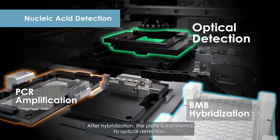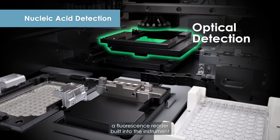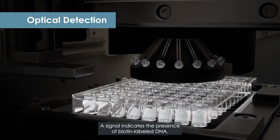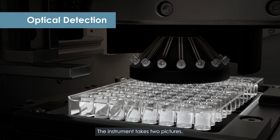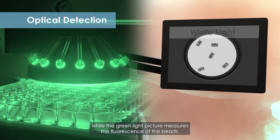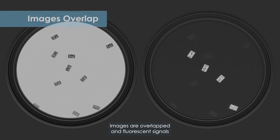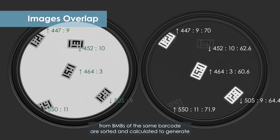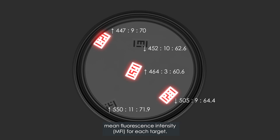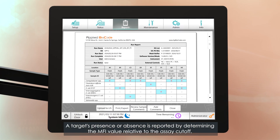After hybridization, the plate is transferred to optical detection. A fluorescence reader built into the instrument detects the fluorescence signal emitted by the SAPE. A signal indicates the presence of biotin-labeled DNA. The instrument takes two pictures: the white light picture identifies the barcodes of the beads, while the green light picture measures the fluorescence of the beads. Images are overlapped, and fluorescent signals from BMBs of the same barcode are sorted and calculated to generate mean fluorescence intensity, MFI, for each target. A target's presence or absence is reported by determining the MFI value relative to the assay cutoff.